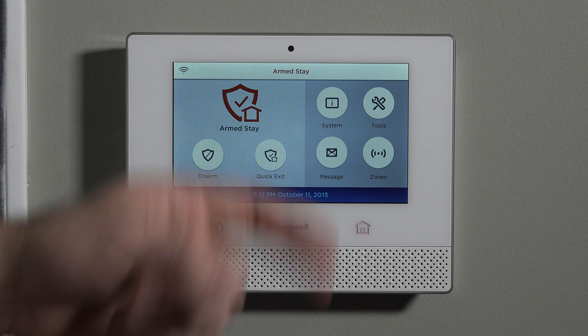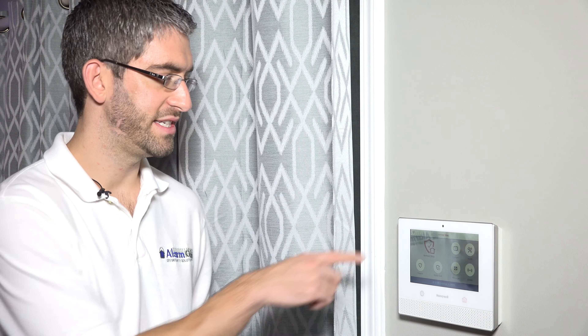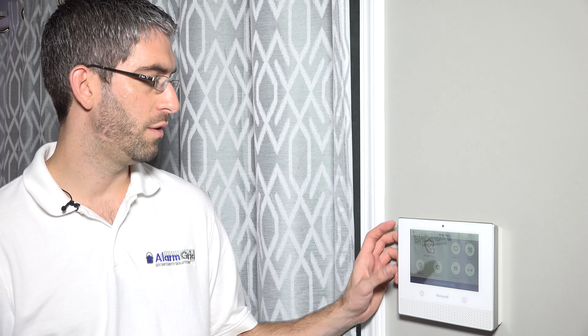You may notice that even though arm away was selected, at the end of the countdown it switched to arm stay. That is the auto stay arming option — we'll have another video describing exactly how that works and how to turn it on or off. Basically, because we didn't actually open and close an entry exit door, the system assumed we changed our mind about leaving and switched to stay mode so that the motions are not active and you don't have false alarms when you walk in front of your motion sensor. It's a false alarm prevention feature.